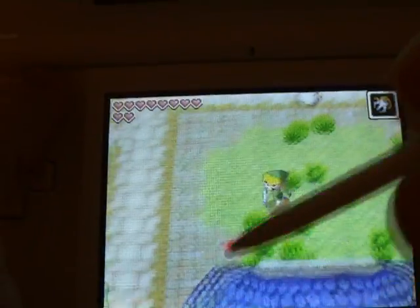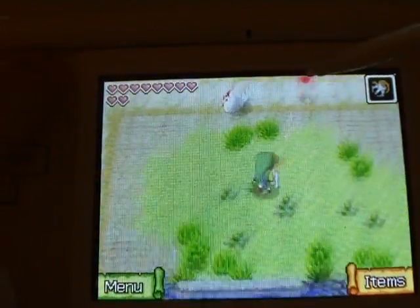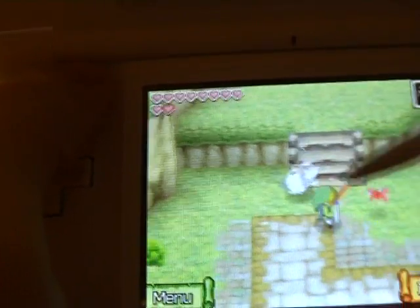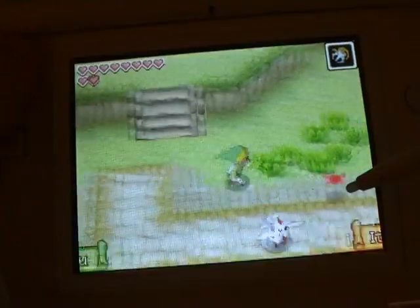Let's check out the gameplay because it's out of this world! So this game uses the touch screen all the time. Amazing touch screen moves. You can catch little chickens, as usual, like in all the Zelda games.